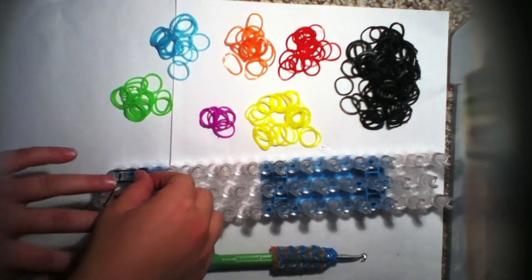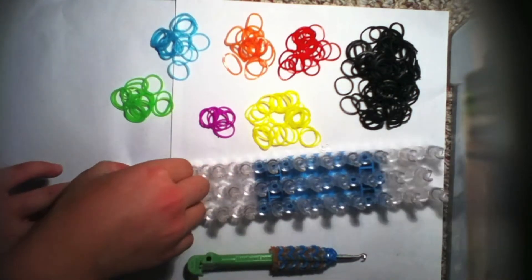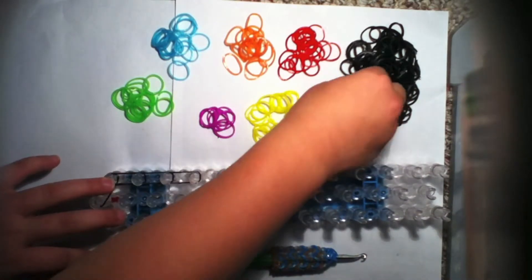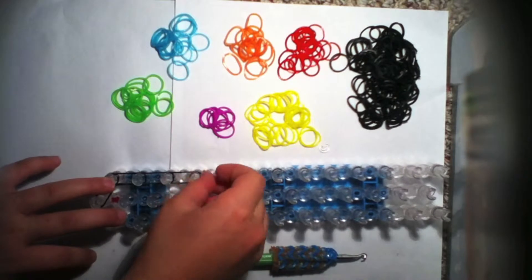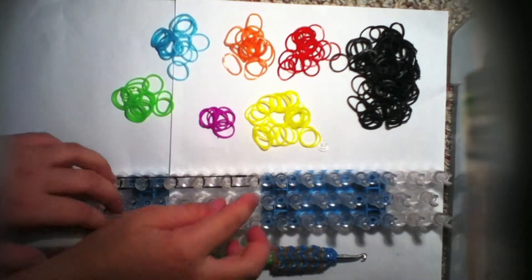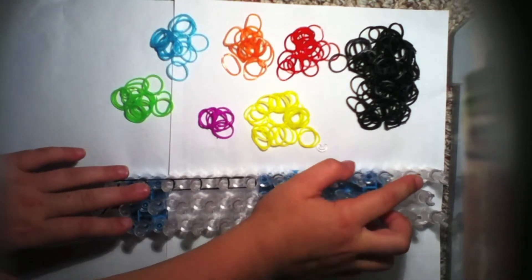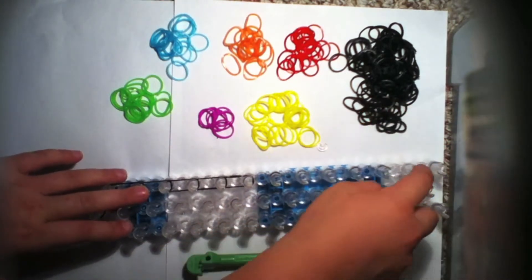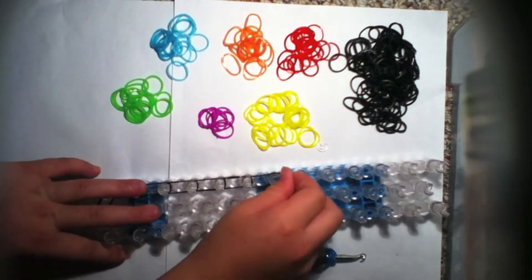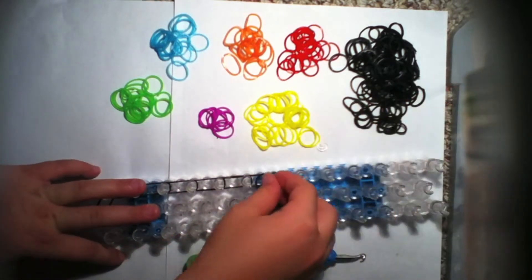Then do it again from this peg to this peg, and keep doing that all the way up to the top. I'll show you what to do when you get there. I'll do it with you one more time and then fast forward.